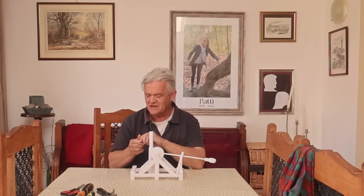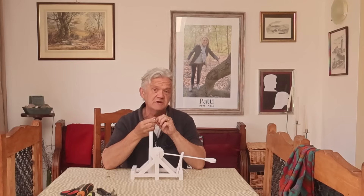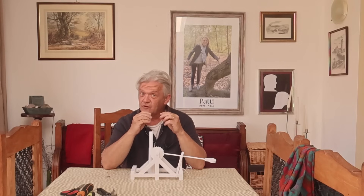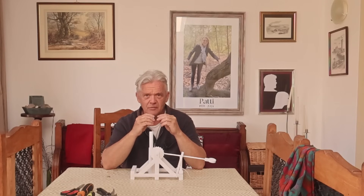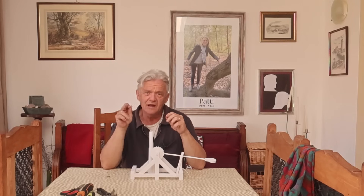We put these magnets in opposition — like pole against like pole — which means they're forcing each other apart. As I press the magnets together I can feel the force of repulsion, and as I push it more and more that force gets greater and greater, but it doesn't go up in a straight line.